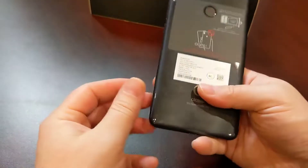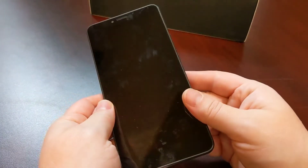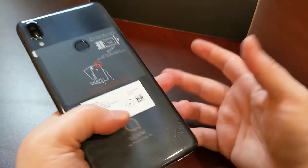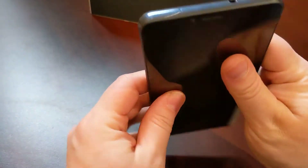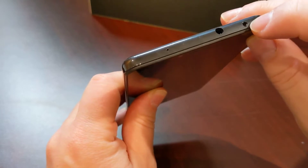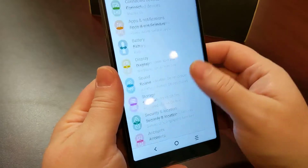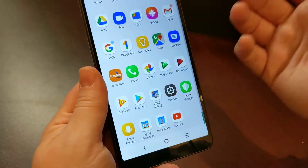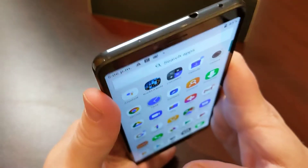One interesting thing I found is that it's really hard to find the actual specs for this device. There used to be an Alcatel 3V, but this isn't it — this is the 2019 version. Also, I noticed what looks like an infrared port, but I saw nothing in the software about infrared and no related app. So I'm not sure what that port actually is, and I couldn't find specs to confirm it.